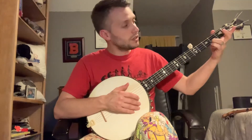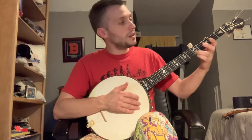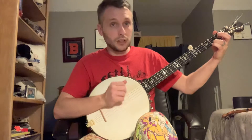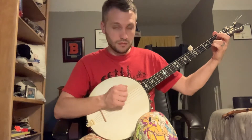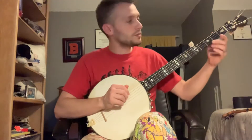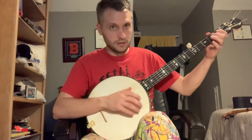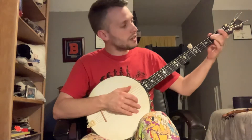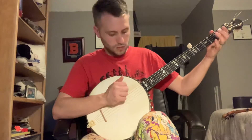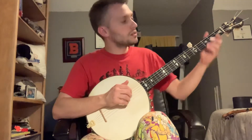The A part — you're starting on the first string, second fret. You're going to slide up to the first string at the fifth fret. Then you're going to go into this C shape, which is first string second fret, second string first fret, and you're going to do a drop thumb. The second part of that first part is the third string at the second fret sliding to the third string at the fourth fret, and then doing a hammer on. And a pull off on the fourth string at the second fret. So this is the first half of it.